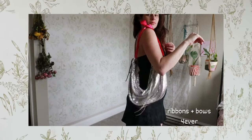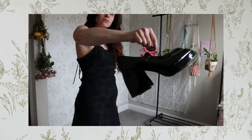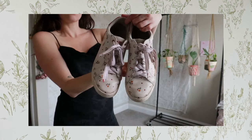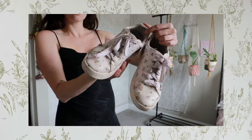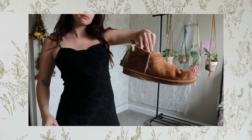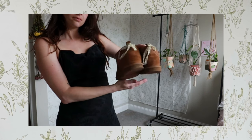Ribbons also really help make an outfit more cohesive. Putting ribbons on your purse, on your bows, on your shoes — replacing your shoelaces with ribbons instead — just adds a little bit of extra intention to an outfit that makes it look like you put more thought into it. If there's a ribbon in your hair that matches the one on your purse and the one on your shoes, it can tie a whole outfit together and make it feel more like a look than just putting clothes on your body.